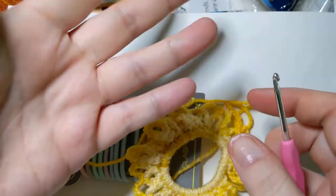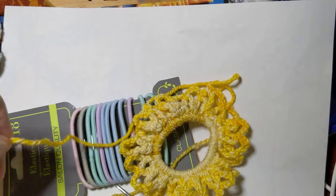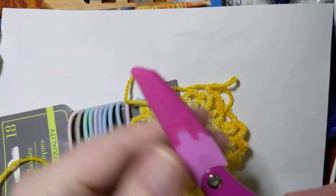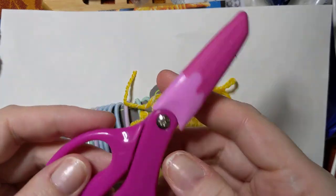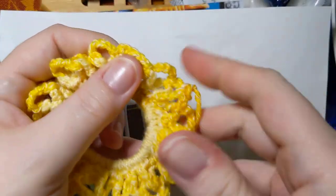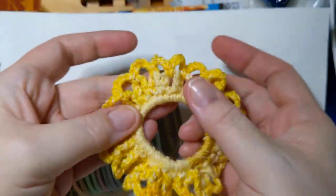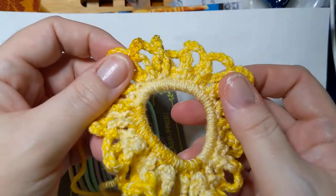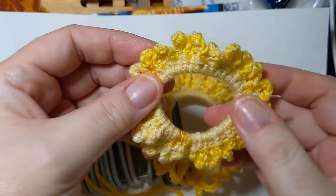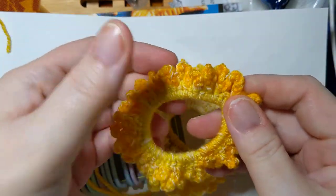Get your scissors and tie off. I've got children's Fiskars scissors in bright pink. Pull this through, snug it down, and you'll eventually weave in your ends. Here's the one we just did — by being a little extra and going around again, we got more of the colors in there. This one I did yesterday while waiting for hubby; I only went around the first round but it still looks nice and full and really cute.